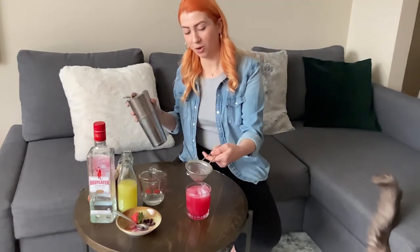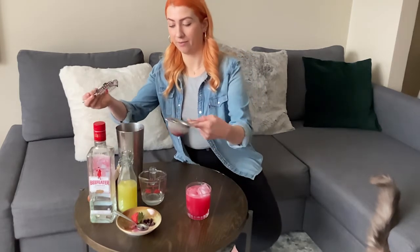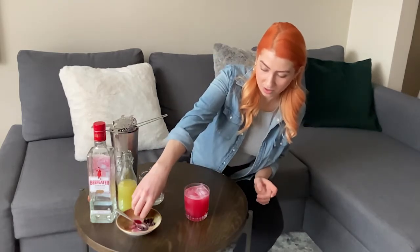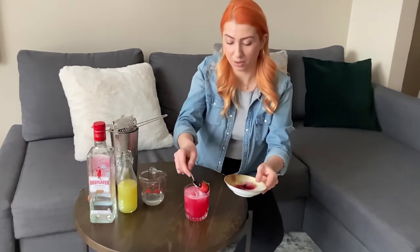Wow, so pretty. Nice fuchsia. Then just tap it to get all the liquid in there. For this one I'm just going to toss on top the fresh strawberry and a few of our blueberries. Now that's a mixed berry bramble. Cheers.